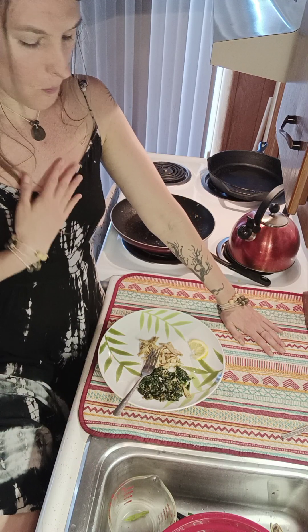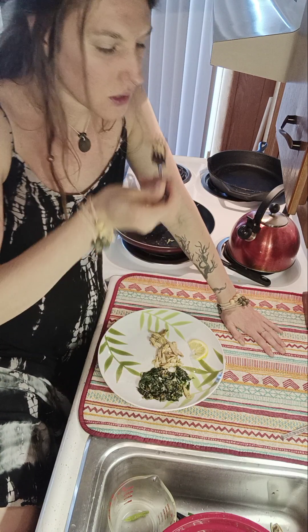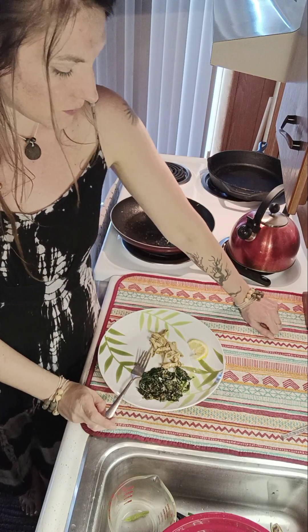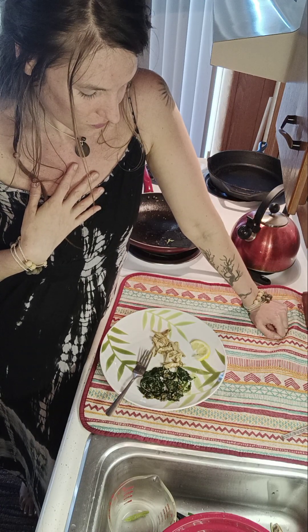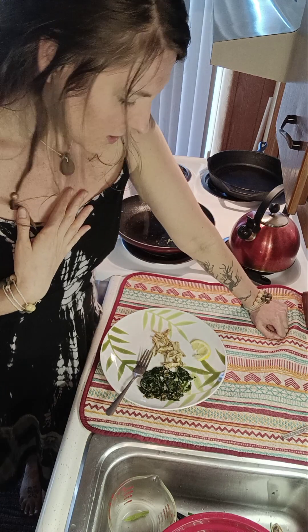Mmm. This turned out quite nicely. I'm quite grateful, and I'm grateful to be able to share — share what the Lord is doing in my life and spread some love. I'm going to enjoy this meal in the sunshine. It's a wonderful day today. I encourage you to get out there and find some dryad saddle pheasant back mushroom for yourself. Enjoy, have a wonderful day and God bless.